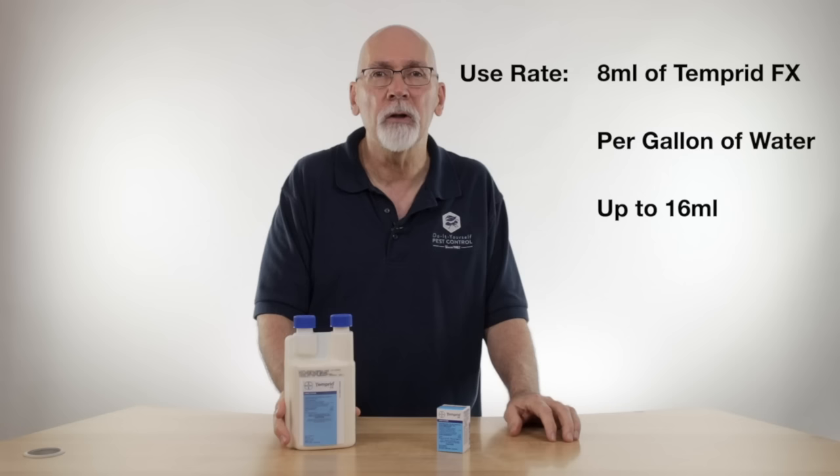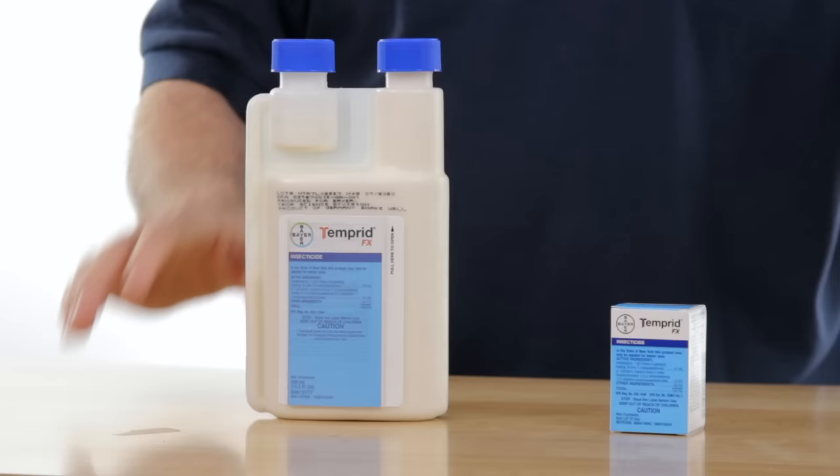We use it a lot for bedbugs, but we also use it for roach control and a variety of other pests inside and outside. So if you're looking for a good general-purpose insecticide, or if you need something specific for bedbugs, this would be exactly what you need.